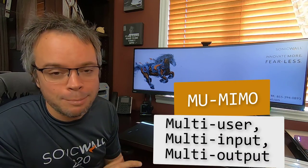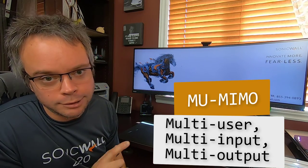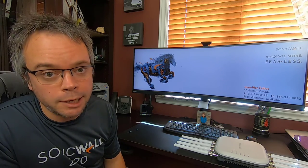So it's 802.11ac Wave 2. The great thing about Wave 2 is MU-MIMO — MU stands for multi-user, MIMO is multi-input multi-output. That's the big key part. Some APs will just show MIMO, which is single-user; the MU at the beginning means multiple devices can talk at the same time. This access point has two radios, 2.4 and 5 GHz, each with four antennas. In theory, you could have eight devices all talking simultaneously.